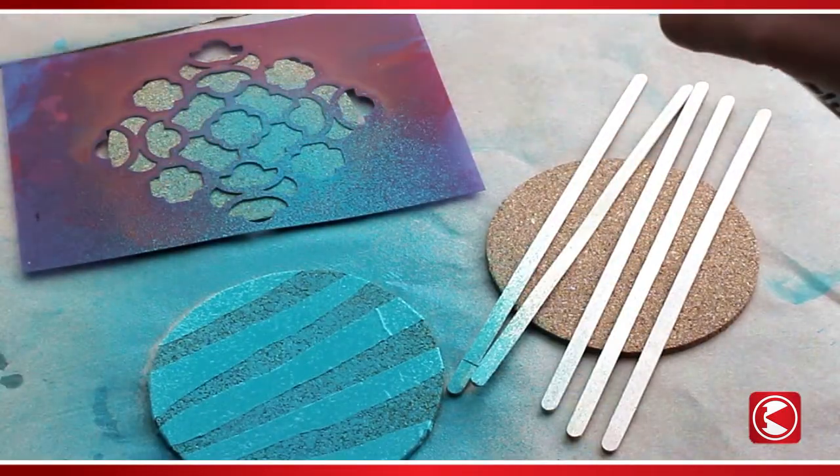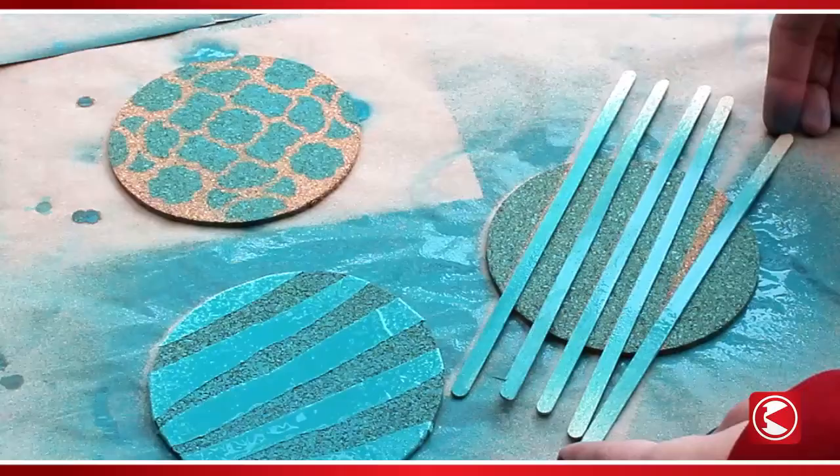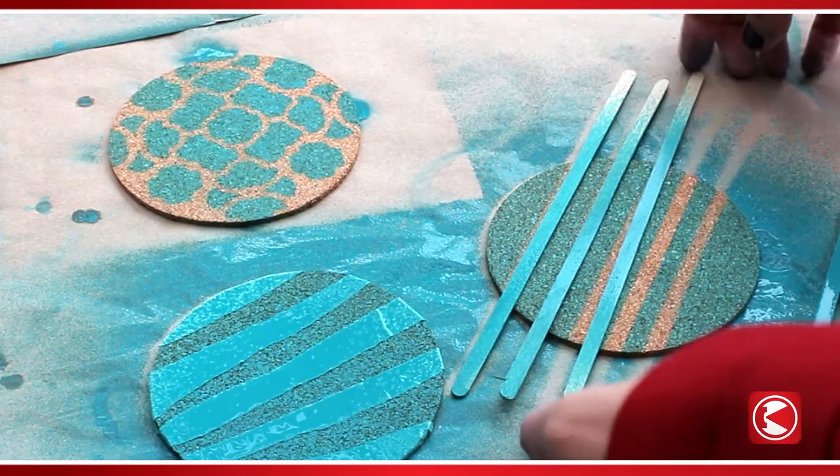Spray one or two layers across the coasters and immediately remove the stencil, tape, or other mark-making materials. The design possibilities are endless.